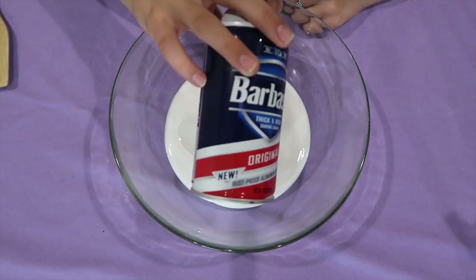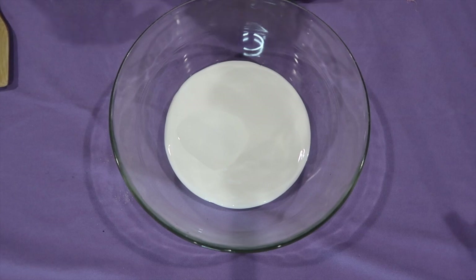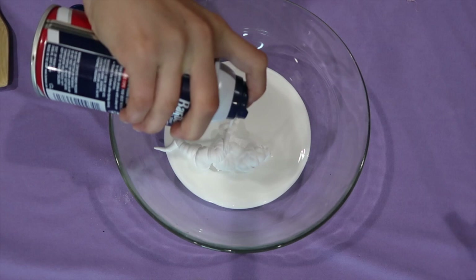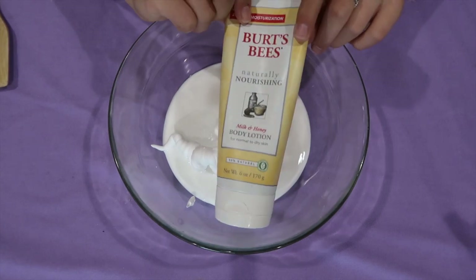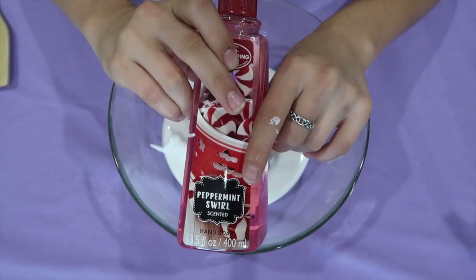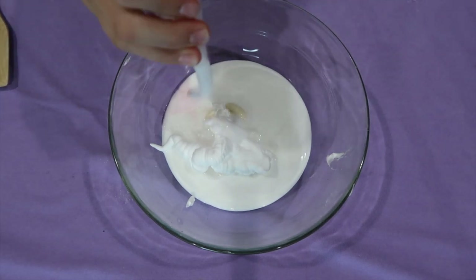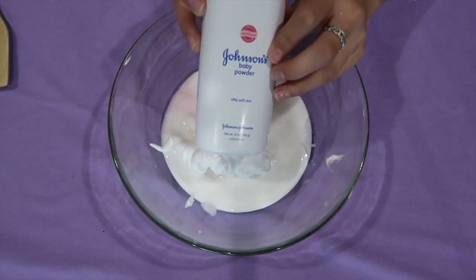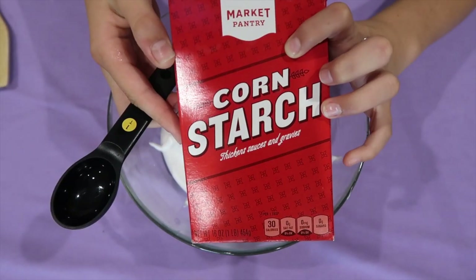This next step is optional — I'm going to take a very little amount of shaving cream and put it in, but this is totally optional. You don't have to do it if you don't want to. Only a little, because I don't want it too fluffy. Now I'm taking some lotion to make it stretchy — I have some Burt's Bees lotion. Now I'm doing one or two squirts of soap, one or two squirts of foaming hand wash, some baby oil, a little bit of baby powder, and one tablespoon of cornstarch.